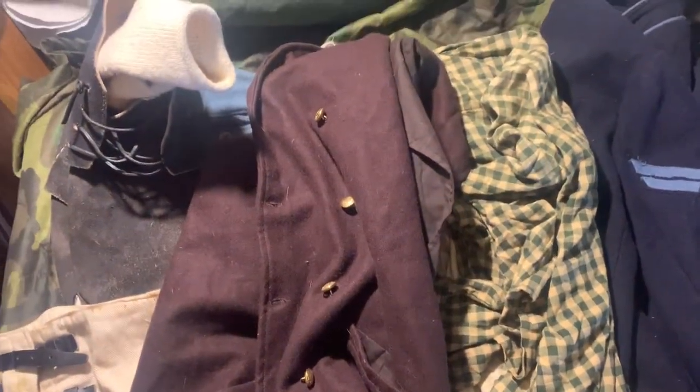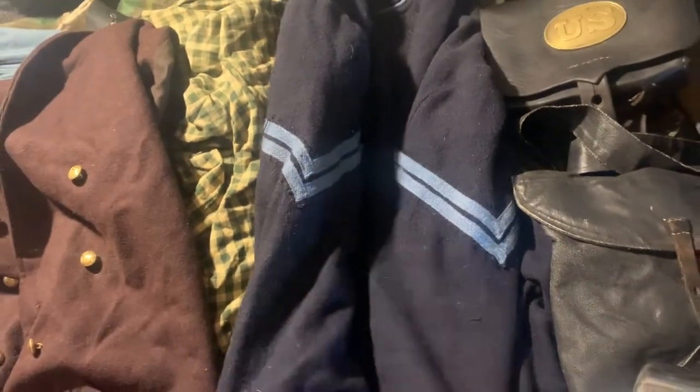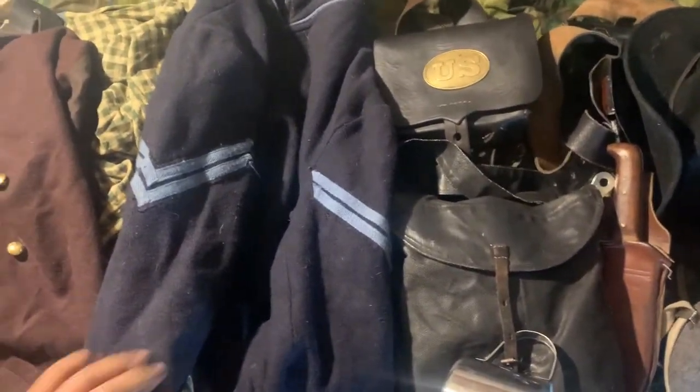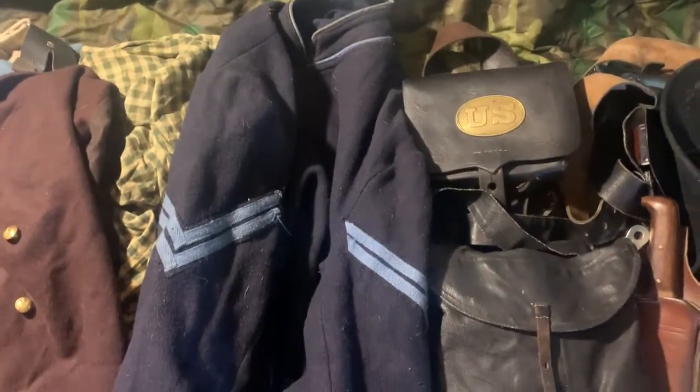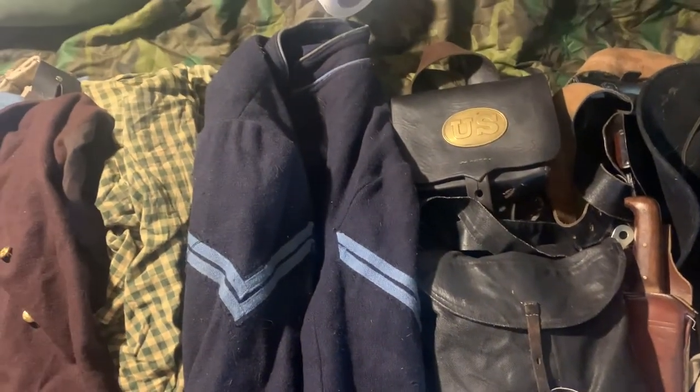This right here is a double-breasted vest — popular especially amongst officers. And this is a frock coat. The frock coat is made out of wool and this is a nine-button version. I wear the frock coat because many of the colored troops back in the day just wore frock coats. You'll also see four-button fatigue blouses on the field, which are really popular amongst reenactors. But I love wearing this — it's very comfortable.